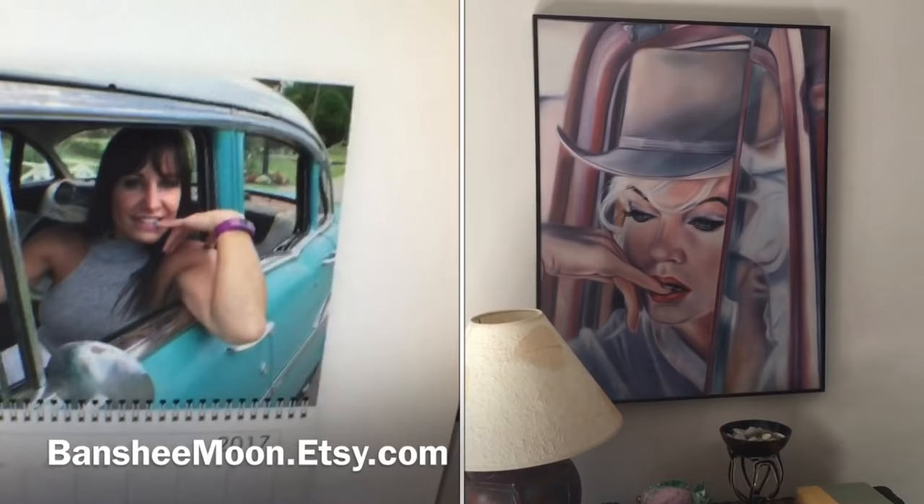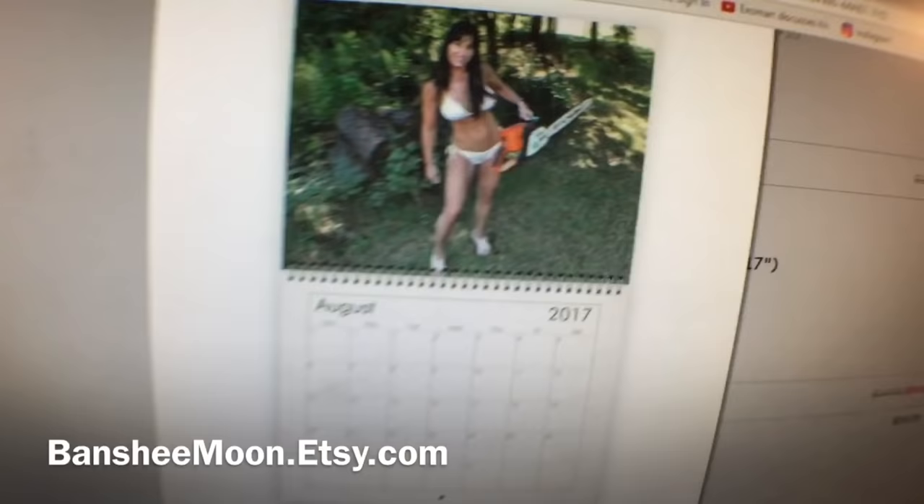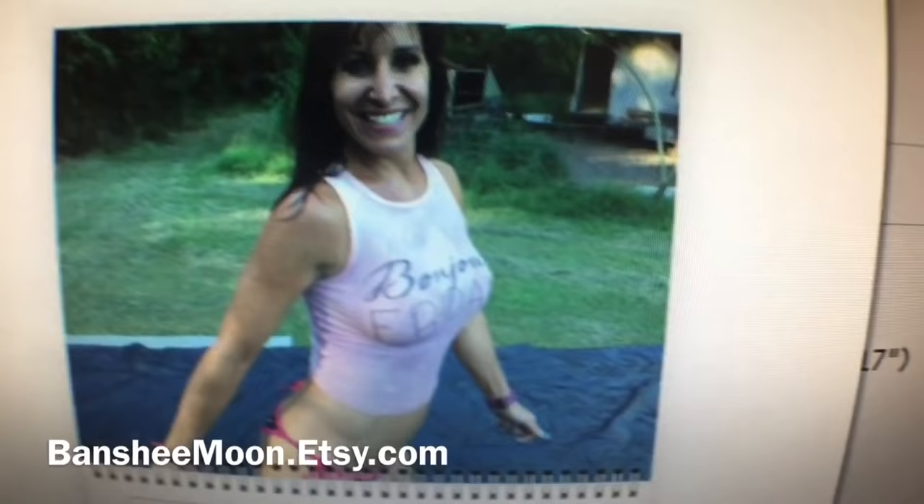The cover was inspired by a Marilyn Monroe painting from the 90s. August is Chainsaw Girl. September is a little racy — I hope you'll forgive me for that.